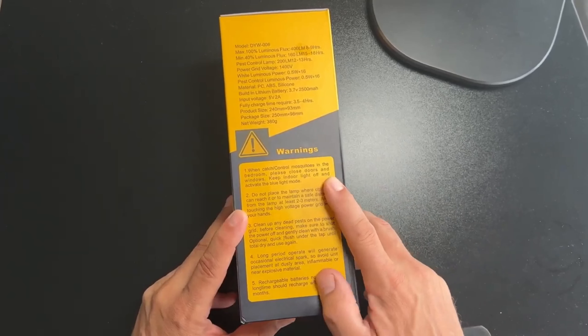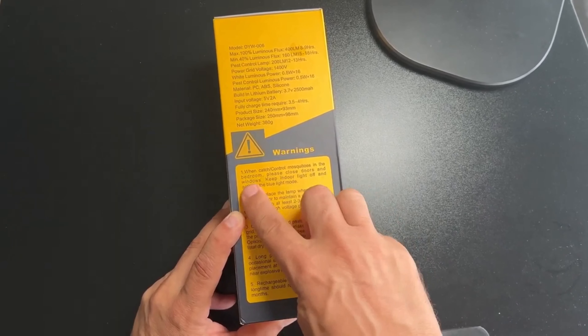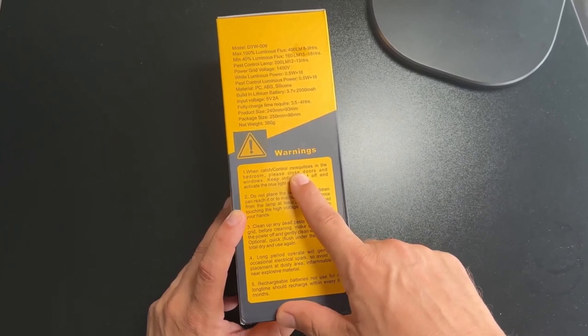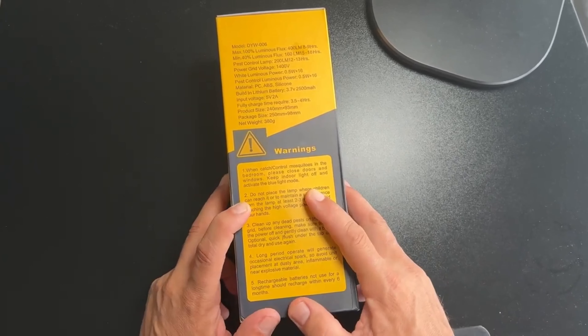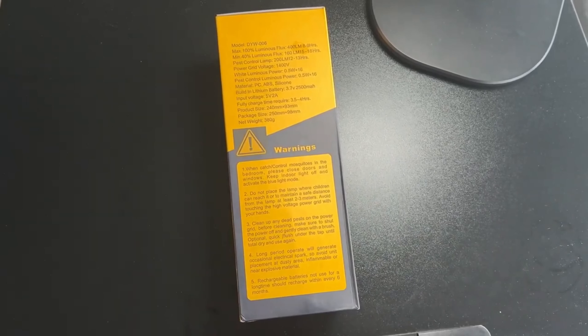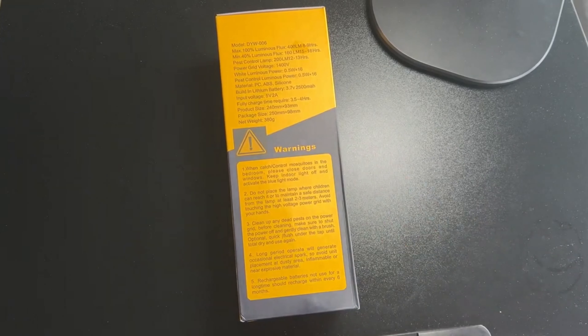And then these warnings are kind of interesting. So when catching and controlling mosquitoes in the bedroom — my understanding is this will catch more than mosquitoes, it'll catch all manner of bugs that are attracted to blue light. Please close doors and windows, keep indoor light off, and activate the blue light. I'm going to use this outdoors as I think most people probably will, but you can also use it as an indoor device. Do not place the lamp where children can reach it. I'm guessing this is something you probably do want to keep away from your kids, although it's low voltage, I believe.